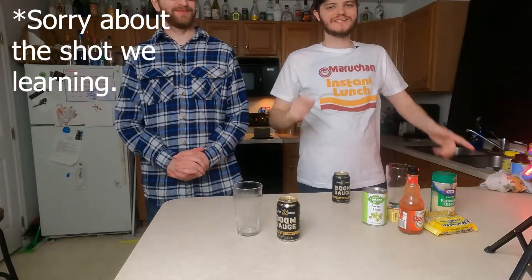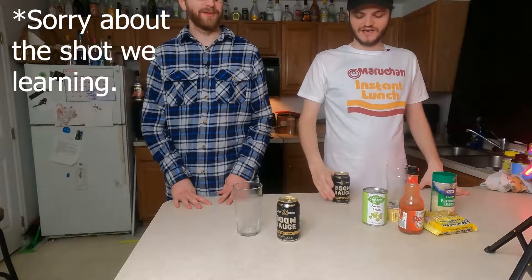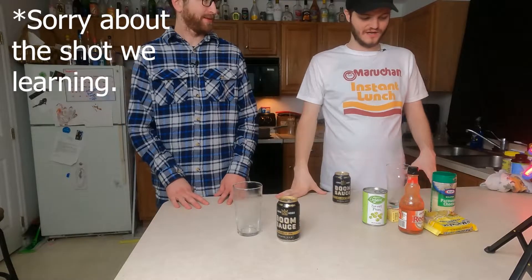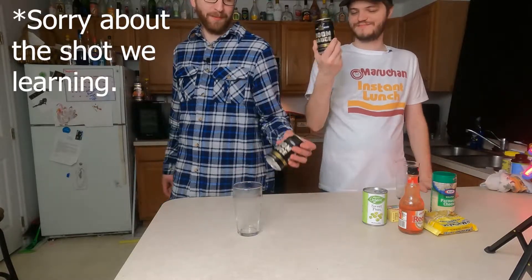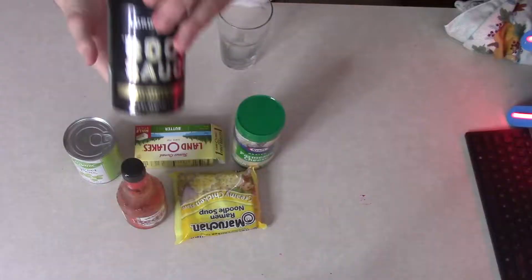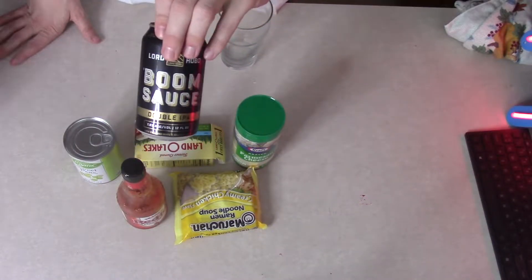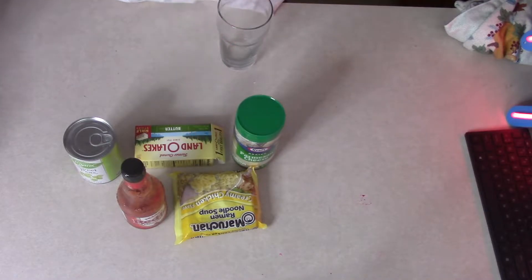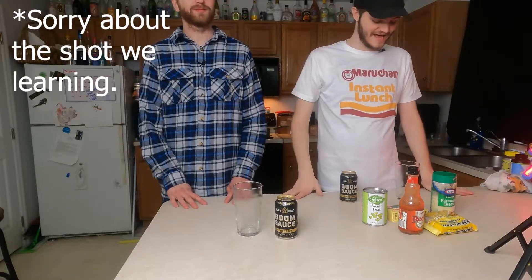Hey guys, welcome back to the Wednesday edition of Tap That. Today we are doing the creamy chicken flavor and we're also going to be doing Boom Sauce by Lord Hobo. And don't forget guys, this is Brews and Reviews, a little different. We are going over Alex's recipe. He thinks his is better than mine for ramen — yeah, he went too fancy. I keep it simple, but we'll get into that.